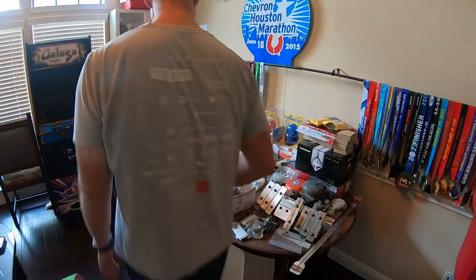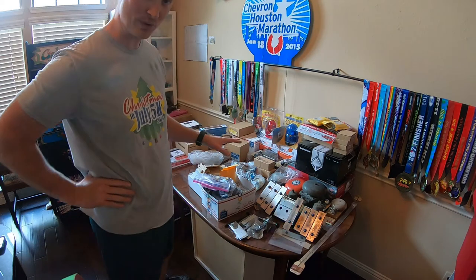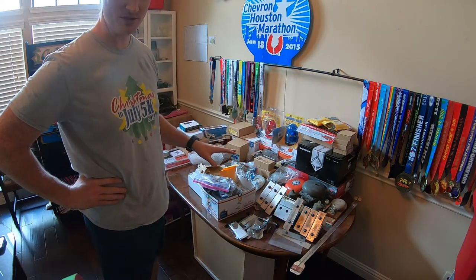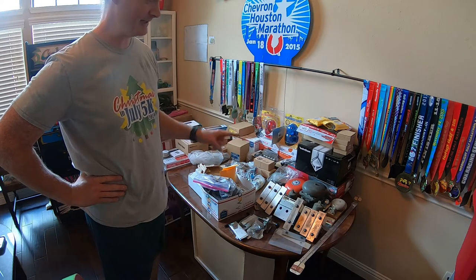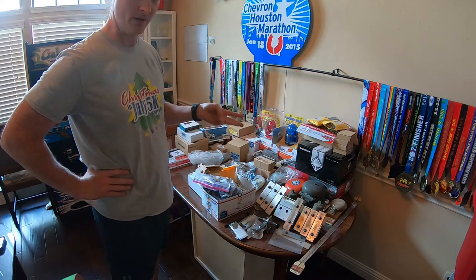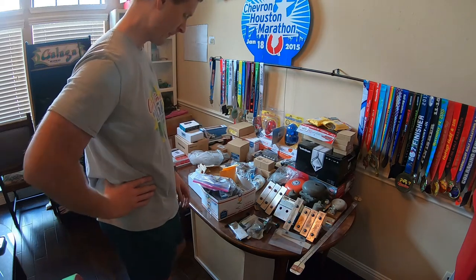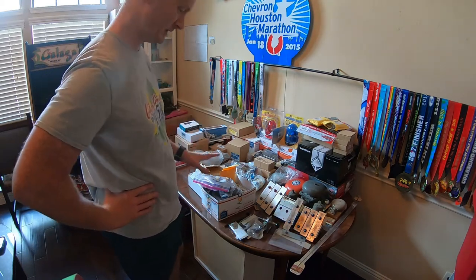Hey friends, Brandon here. Today I wanted to do an inventory of all the stuff I have to put inside my virtual pinball machine, to see what I had, what I'm missing, and to quote everything. We're just going to go randomly around the table.